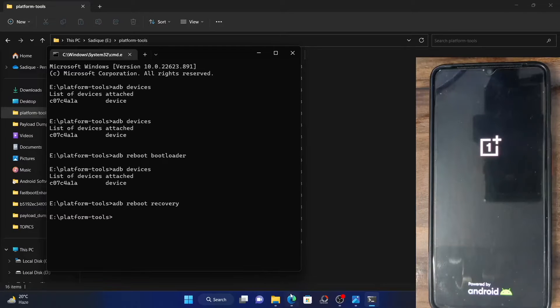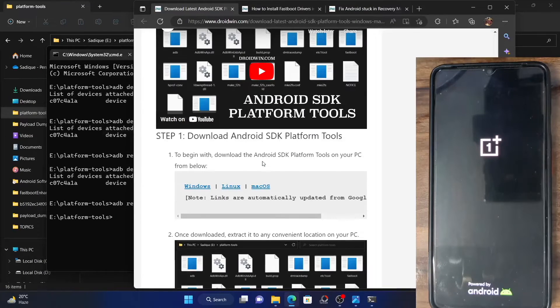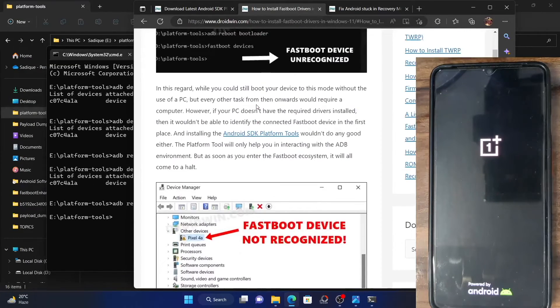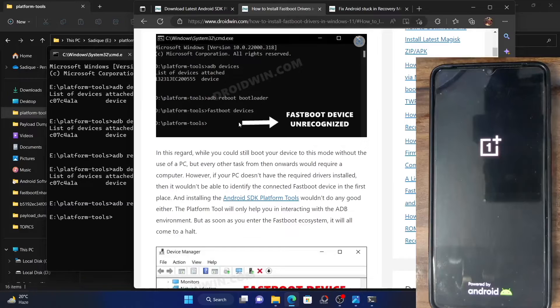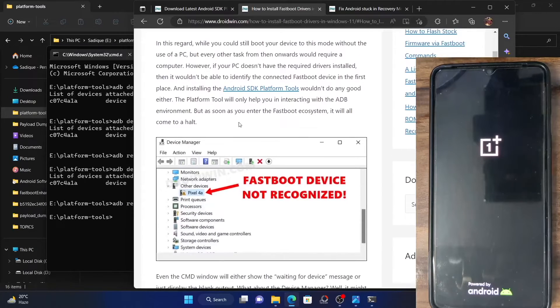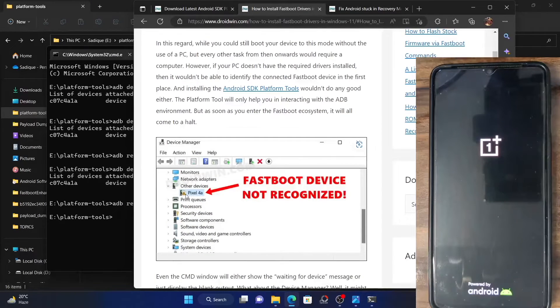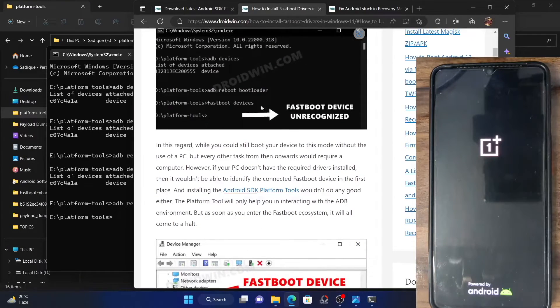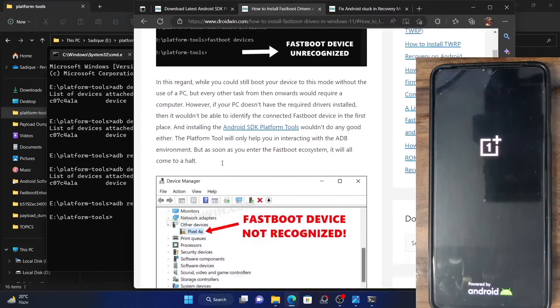If you don't have the drivers installed and you execute the fastboot devices command, then it will show just a blank with nothing else. Likewise, in the device manager, your phone will have a yellow mark and it will be in the Other Devices section or in the Port section. Both of these signify that the fastboot drivers are missing, so you would first have to install these drivers.